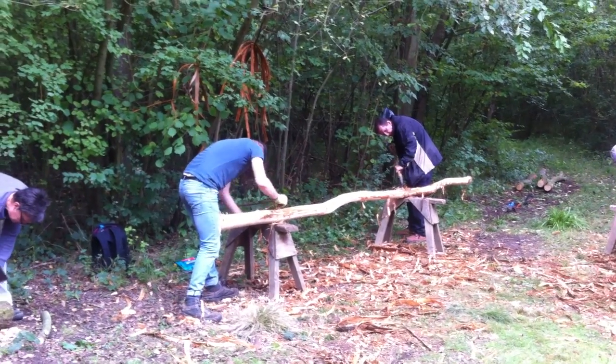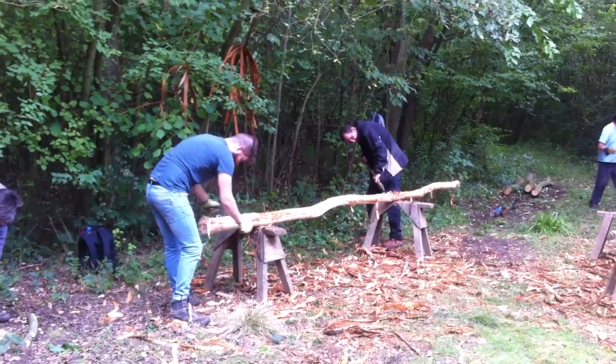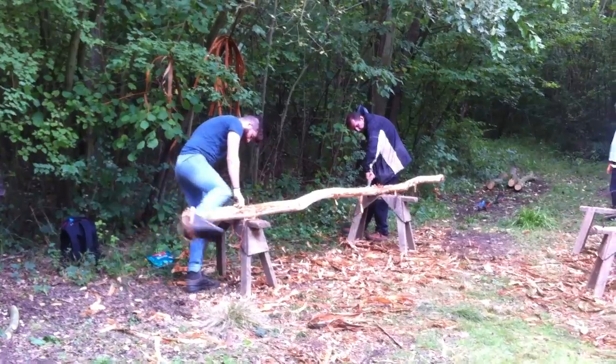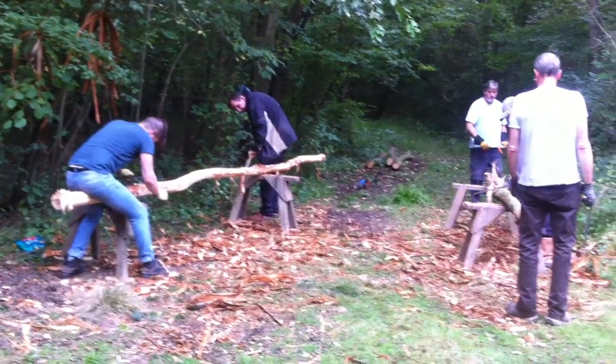Day one of ram wood timber framing, out in the woods and learning a lot. For everything there is a season — debarking with a view to harvesting this elm bark is so much easier in the spring.